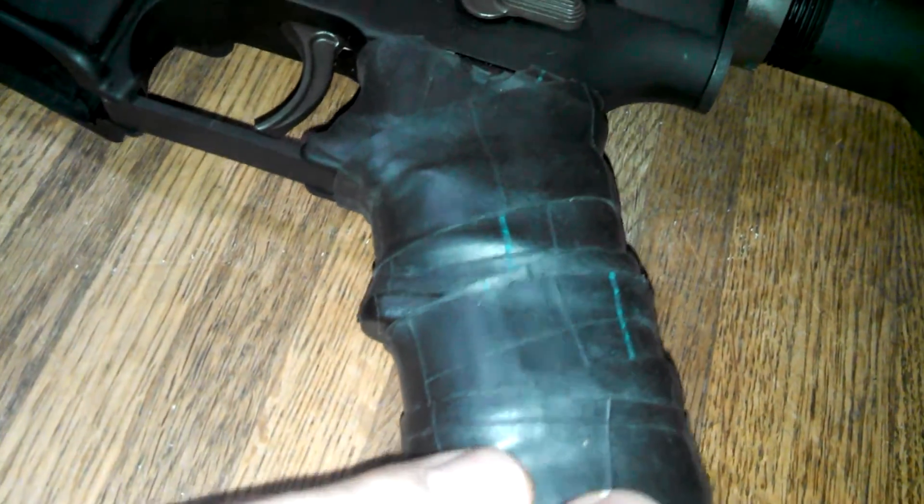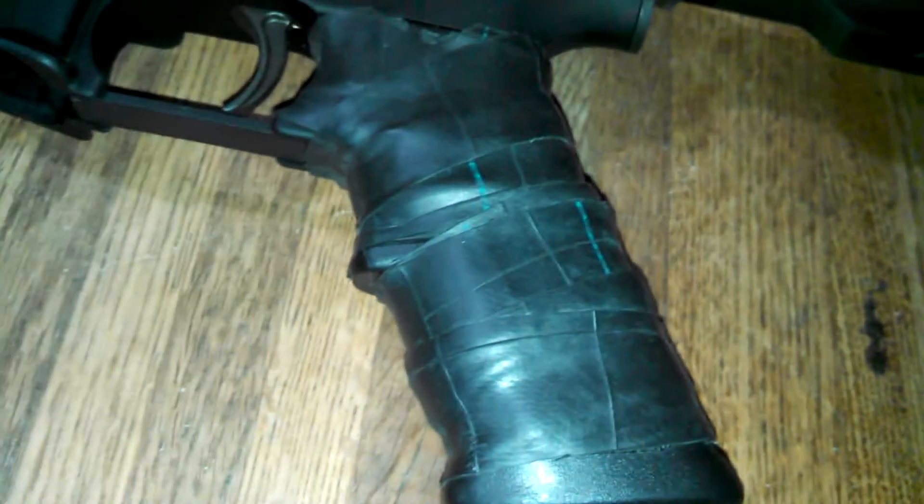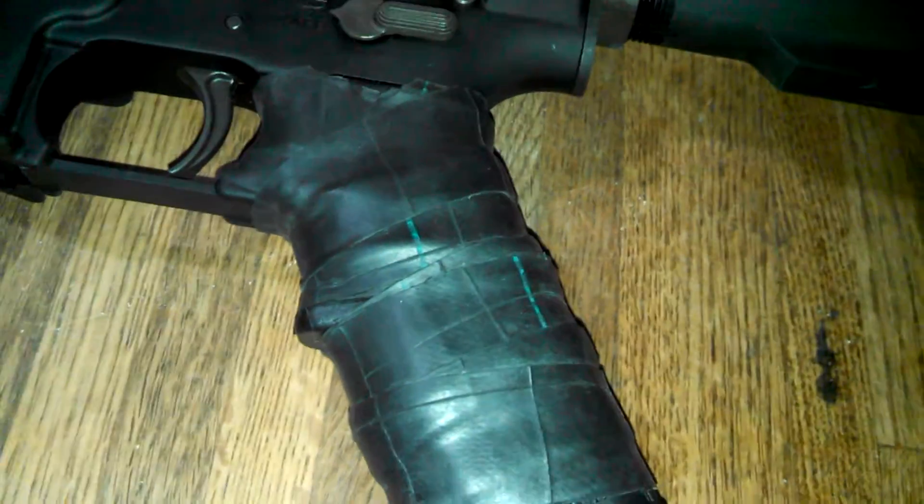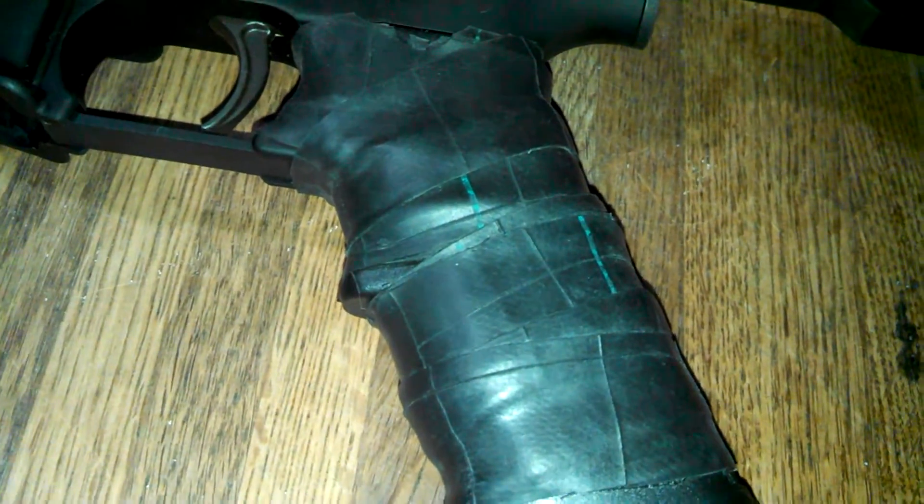It feels good — you just put a bunch of layers on until it feels comfortable for you and that will save you a ton of money. Grips cost about $60 to $100, so if you can't afford that, this is a great alternative.